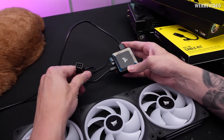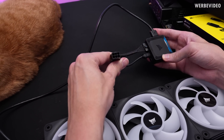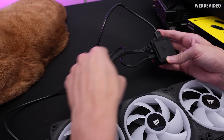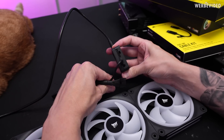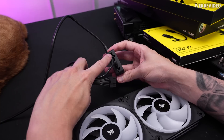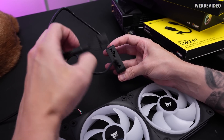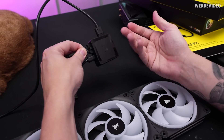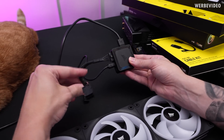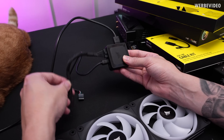Then we have a 6-pin PCIe that goes to your PSU. I was thinking: why is there even an additional cable for that? But if we inspect this from the side, it kind of makes sense. Adding a 6-pin connector directly on here would just make it quite a bit larger in size, and depending on the location in your system it may be more convenient to have this additional cable for the power supply.